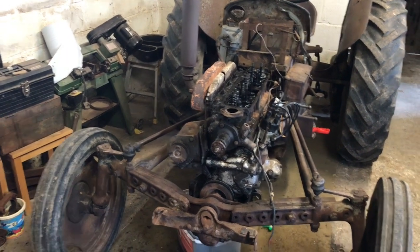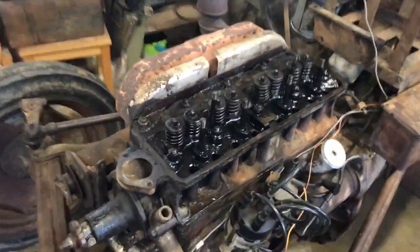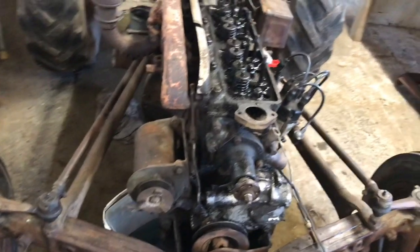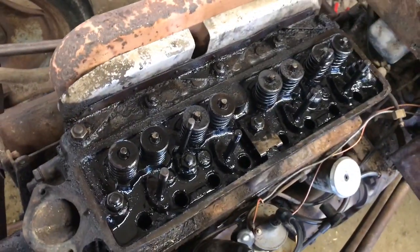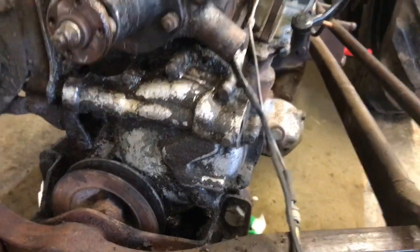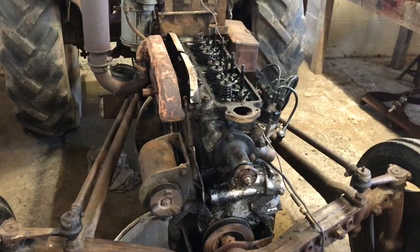Hello everybody, this is part three of my Burgess TD 20 head gasket replacement series, just showing how I've done it — a bit of documentation about probably one of my first tractor rebuilds. Last video I showed taking the cooling system apart and getting to this stage with the heat shield. I've got the rocker shafts and push rods up on a bit of cardboard. In this video I'm going to show taking the head off and whatever else I find. All the oil around the timing cover has been soaked in degreaser, so it should just scrape off now.